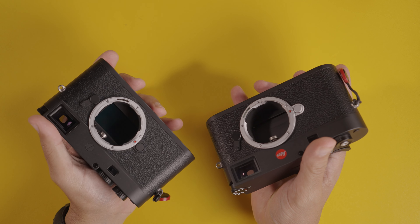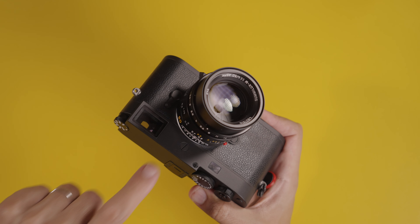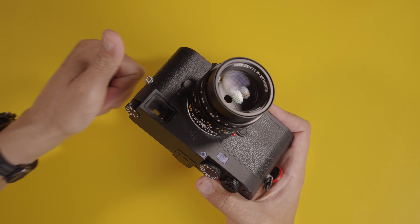Even at 50,000 ISO — something I would never push a color sensor to — the image quality here is very pleasing. The noise is fine, and with 60 megapixels this camera obliterates pretty much any camera I've shot with when it comes to ISO performance. When it comes to operation, ergonomics, and the body, it is identical to the Leica M11 in color. The only noticeable difference is there's no red Leica logo.